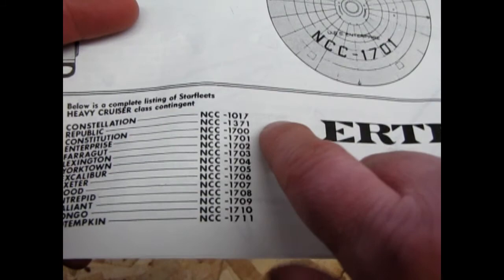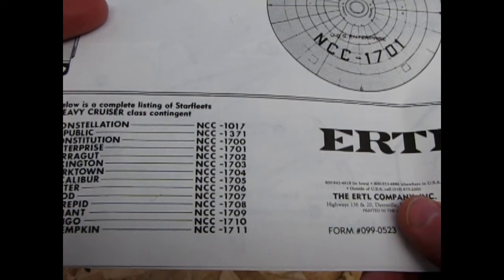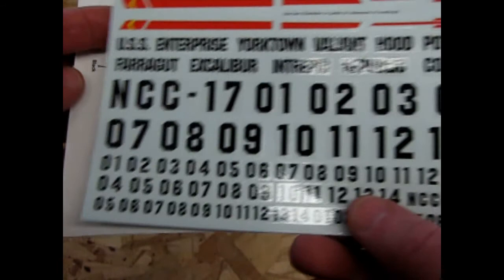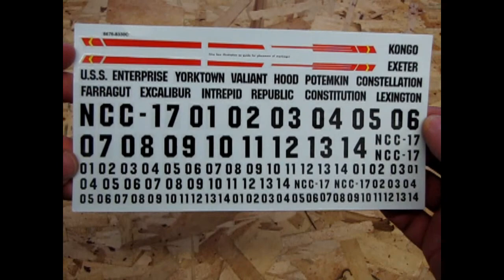In my theory, I think the Constellation and Republic numbers are carried over from previous starships that may have borne those numbers — in the same way as in Star Trek IV at the end, the USS Enterprise has dash A at the end. Same theory, different time period, different ideas on the numbers. However, now that we have the Franz Josef numbering system, the decal sheet in the kit finally — apart from the 1983 version, which never had the names and what numbers they went to — you've finally got an idea of where the names and numbers go.